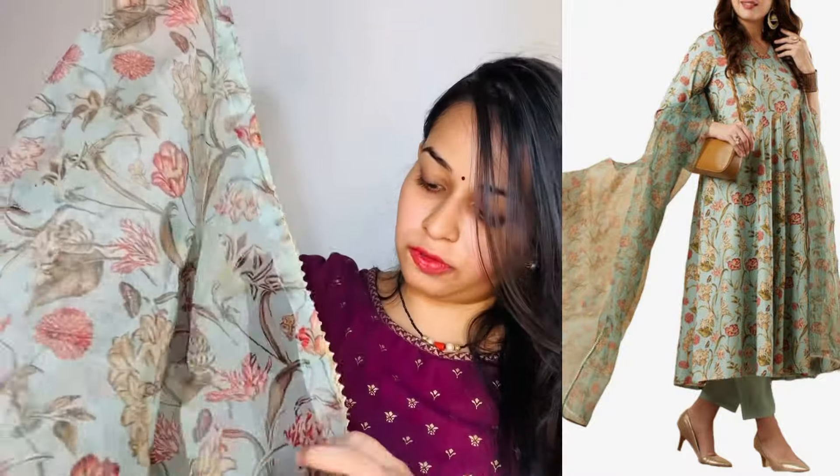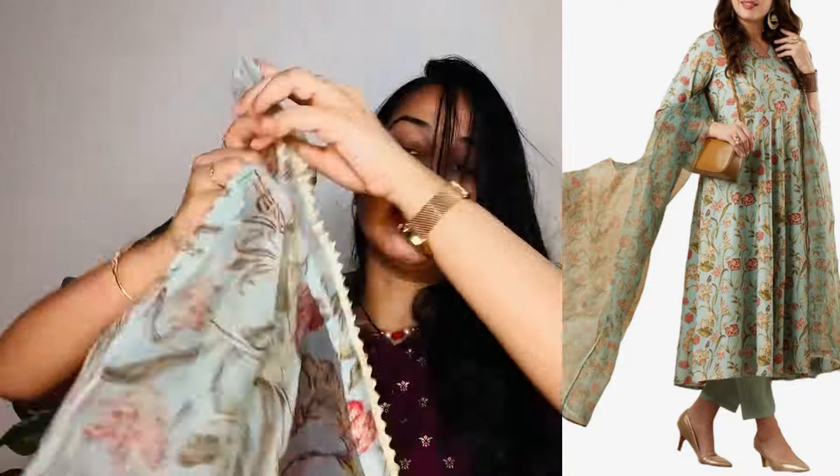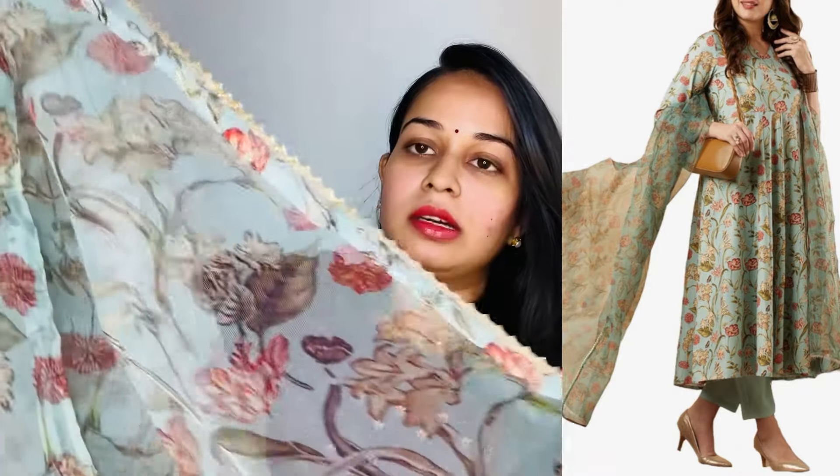This is a very beautiful, very lightweight fabric — four-sided. The only thing is that the dupatta width is a little narrow, but I can manage. It is a small size, but it is very beautiful. This outfit also comes in pastel shades — a light color, very nice.